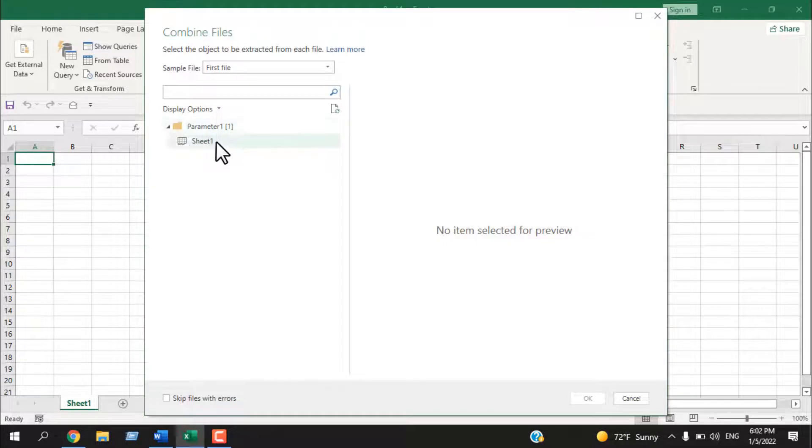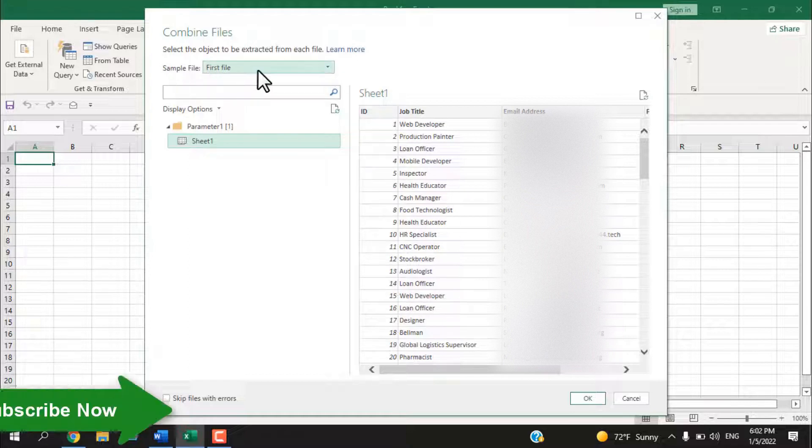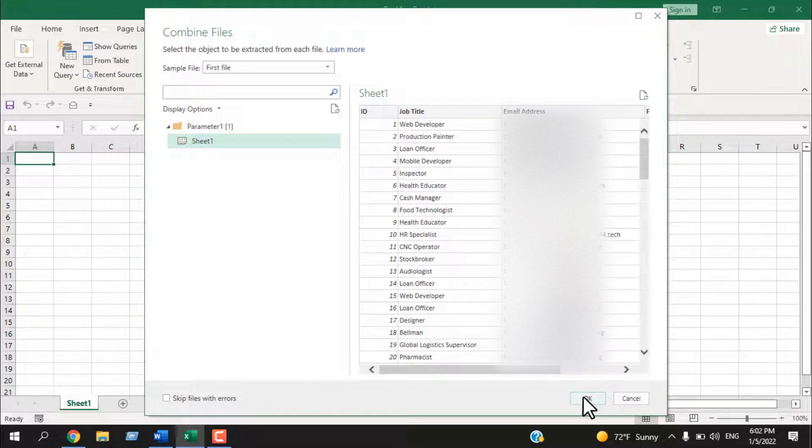Here, if I click on Sheet 1, this is the sample file — it's the first file displayed. You can select the file in the dropdown. We are selecting Sheet 1 and here is the data of that workbook. Click OK.